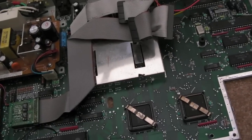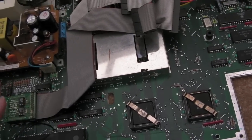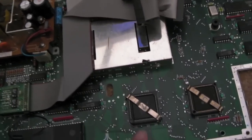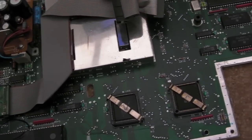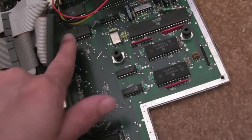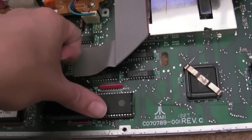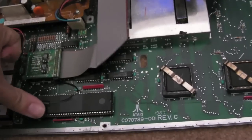So one of the things that this chap has been advised is to reseat all his chips, and that's good advice when you get this problem and there's nothing really wrong with the system. As you can see, none of these are socketed around here - you can't do anything with those. But my CPU, I've socketed them myself. It's just a case of pressing down, making sure it's firmly in.